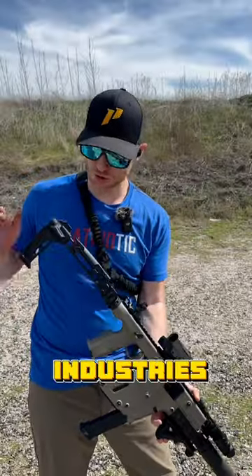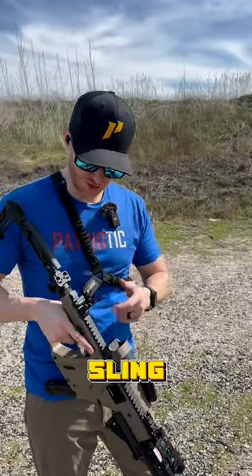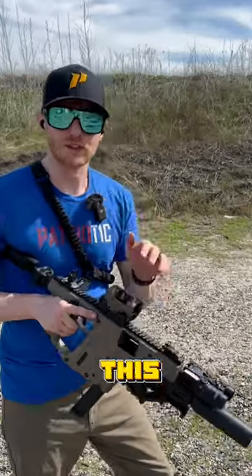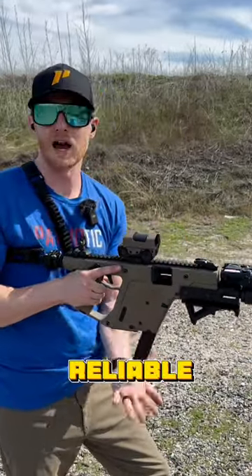On the back, we have the Strike Industries folding brace and adapter piece. We have the Lead and Steel Promethean on top. I put a Magpul sling mount on here in the back and I'm running a MetaTactical single point sling. This does take Glock mags, so I'm running some Amend II mags in here — they're super reliable and affordable.